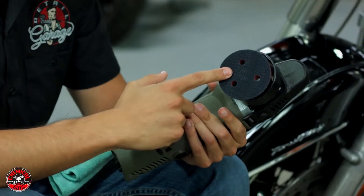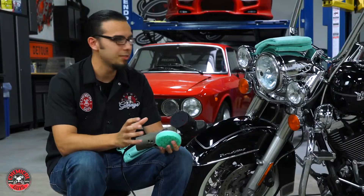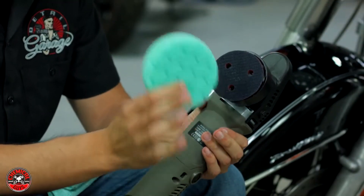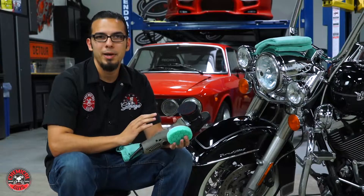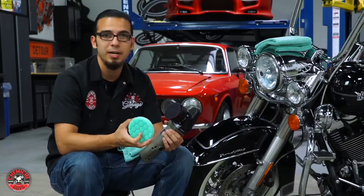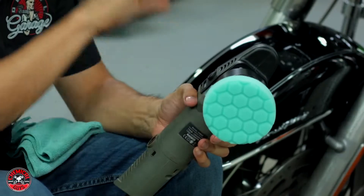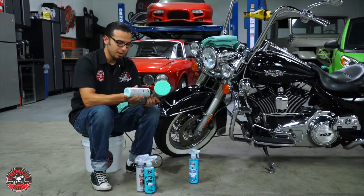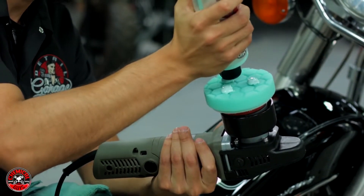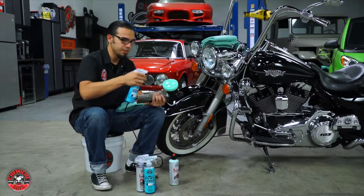I'll be using a small backing plate - this is key because I'm working on a motorcycle. Those of you who polish cars know a bigger backing plate is kind of necessary, but since I'm only working on a little bit of surface area I'll just use a smaller one. I'll be using a green final polishing pad. I did a test spot with a white pad and it didn't give me quite the results I was looking for, so I'm stepping it up to the green pad. Before you get started, center your pad on the backing plate so it spins nice and smooth. Then apply a few drops of the scratch and swirl remover to the surface - it was specifically designed for bikes.